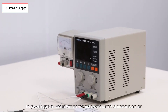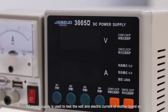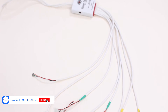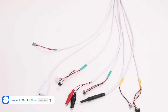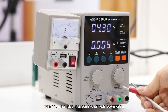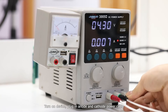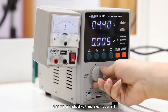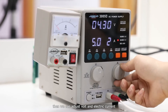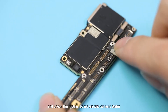The DC power supply is used to test the volts and electric current of the motherboard. Turn on the device and plug in the anode and cathode power cables. Then we can adjust the volts and electric current, and check the motherboard electric current status.